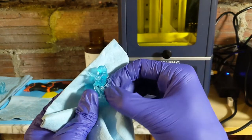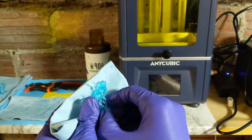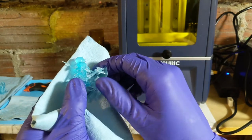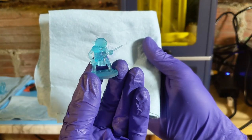Then I remove the supports — it's usually easy enough wiggling them back and forth when they're the extra light supports. This is pre-supported, so it was easy to remove. I also use the little cutters that come with your 3D printer to just cut them off if necessary in certain places. I do that for all of them, then give them a quick look over before putting them in my curing box.